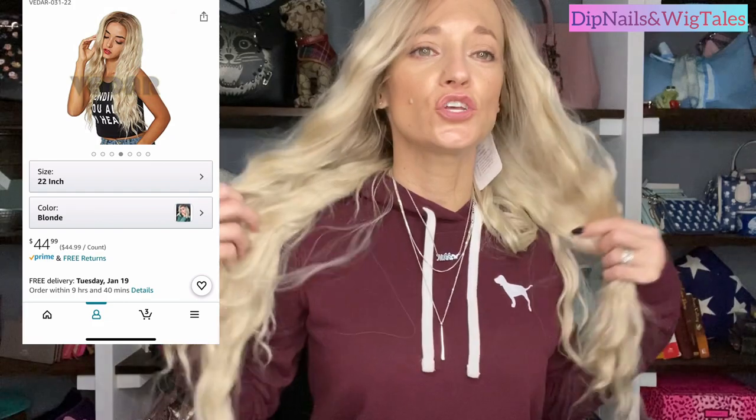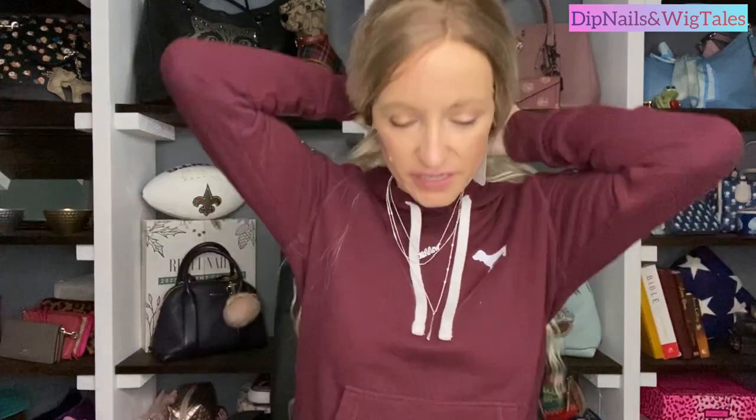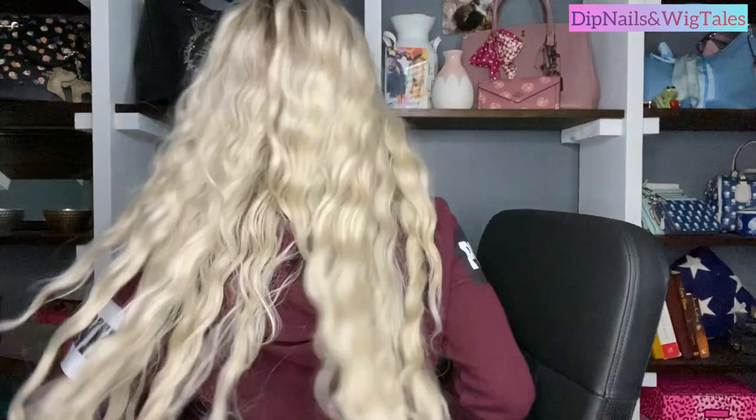It is a 22-inch curly rooted lace front synthetic — so it's laced from here to here. She is long and she is gorgeous. No shine to her at all. This is a lot of hair, but when you're wanting to be extra and glamorous and have mermaid blonde hair, I think this is a win. It is gorgeous — it reminds me of my mom's hair. Let me show you the back. I need to take the tag off but I want to show you everything first.